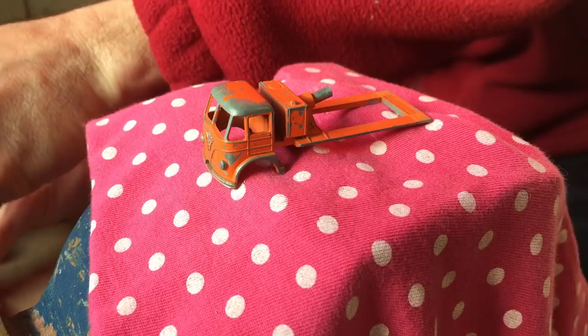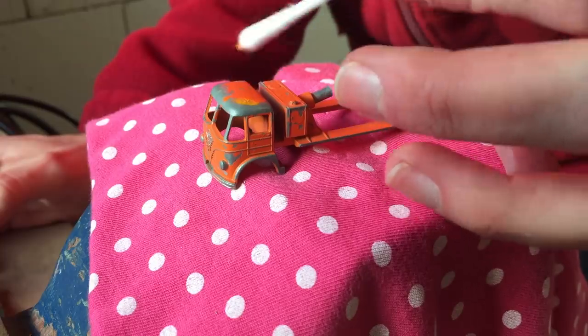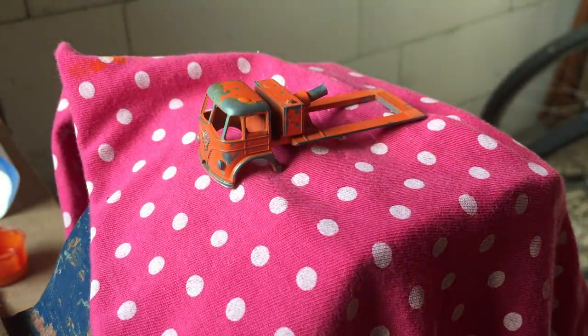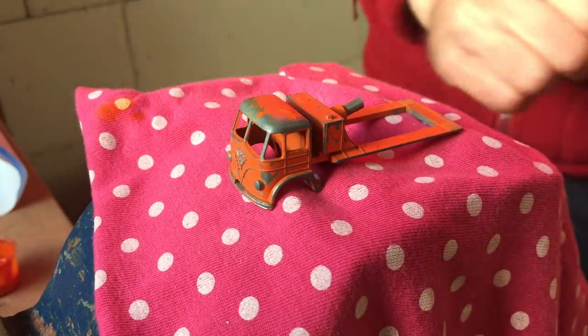To match the color of the original model I'm mixing the new color while the paint is still on the model. I start off by mixing some yellow Tamiya X8 with a tiny bit of red Tamiya X7 acrylic paint. This gives me a lighter orange than the original one. By adding some red paint it takes me another two tries to get the color right.